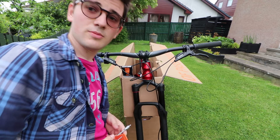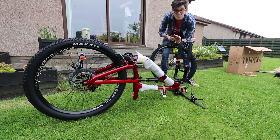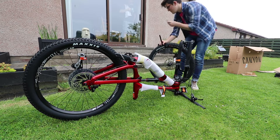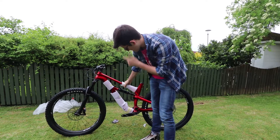Handlebars are on. Now it's time to fit the front wheel. We've got the axle out of the box of tricks. We're going to remove the brake caliper spacer - I'm just going to stick it in my mouth - and then put the front wheel on like you would on any other bike.